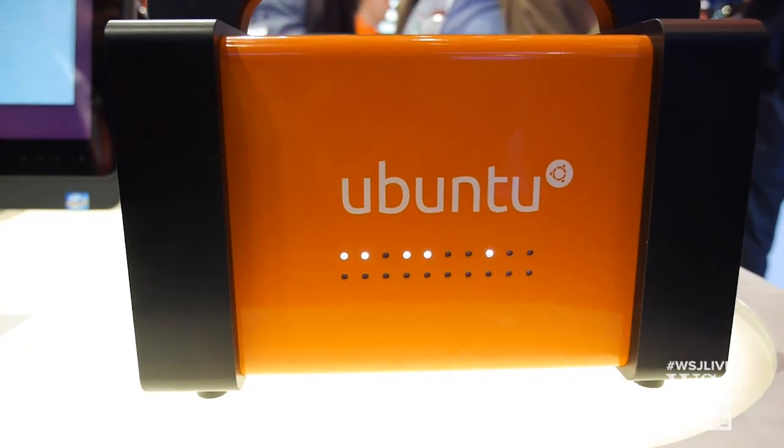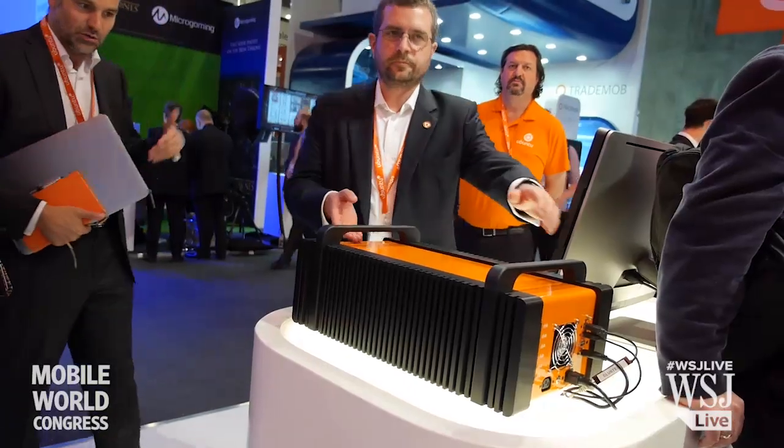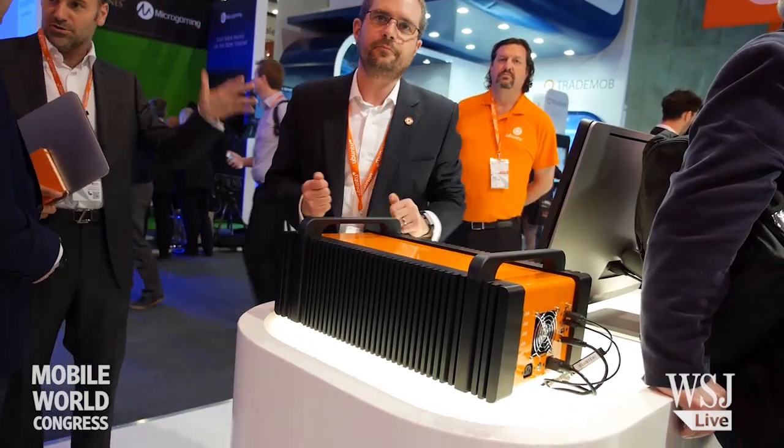This is something that we call the orange box. Orange is the color associated with Ubuntu. This is the representation of a data center you can use in remote places, but in a very small form factor. I can lift this up, I can carry this onto a helicopter, onto a plane, onto a boat — whatever I want — and take, in effect, a data center wherever I go.